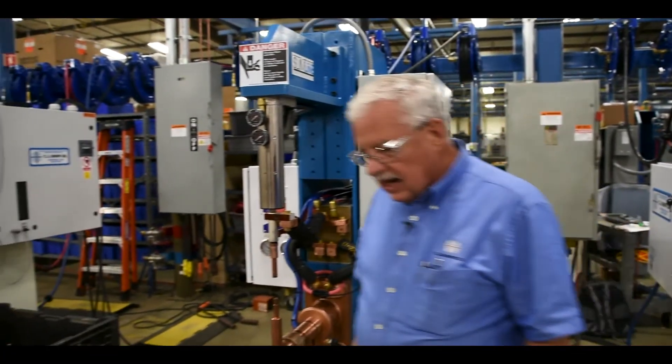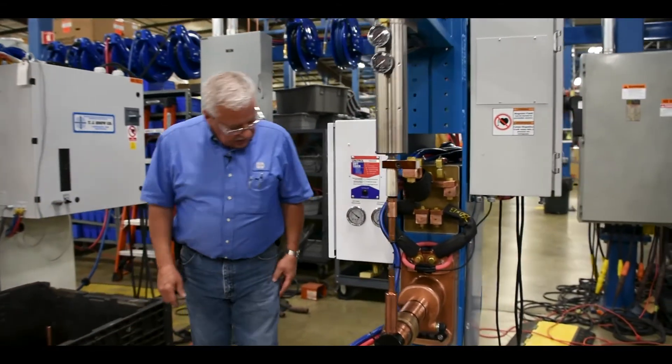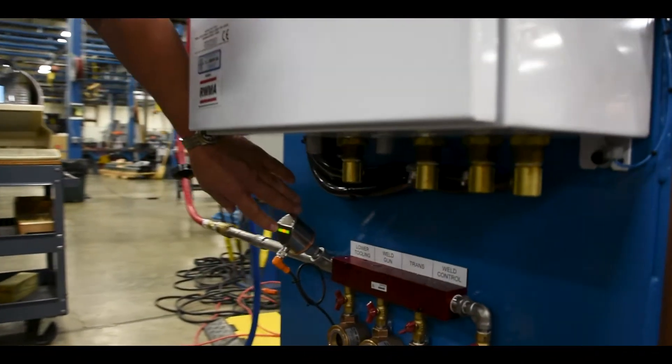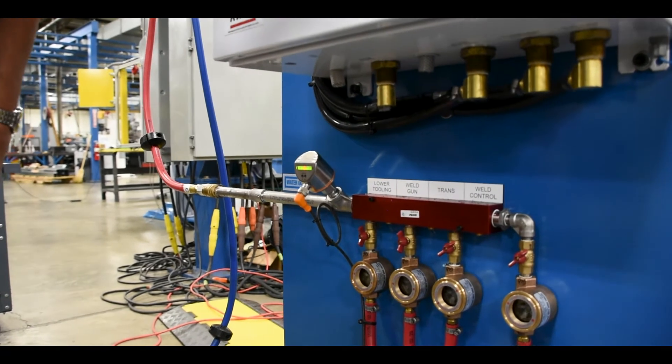We're going to go to the other side and look to make sure that everything is still set for us to weld. We're going to look at our digital water flow meter and make sure that it is up and reading the correct water flow for our welder that we have set.